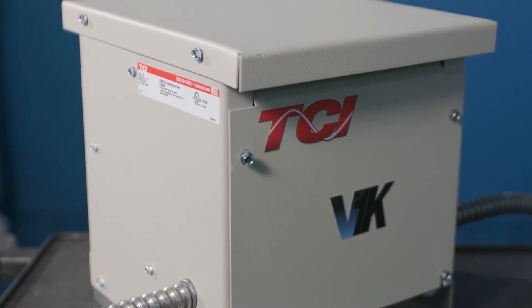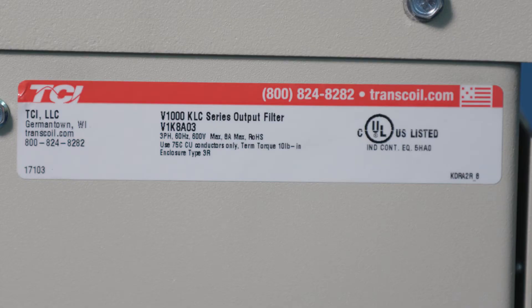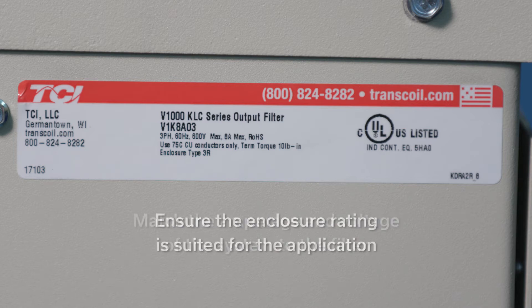For submersible water pumps, a DVDT filter is generally recommended. Select your filter by matching the amperage and voltage of the system to that of the filter. Also, ensure the enclosure rating is suited for the application.